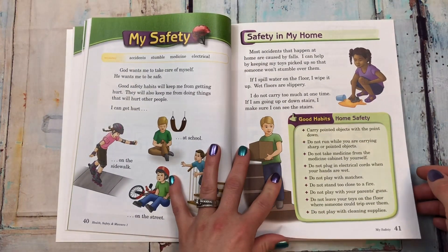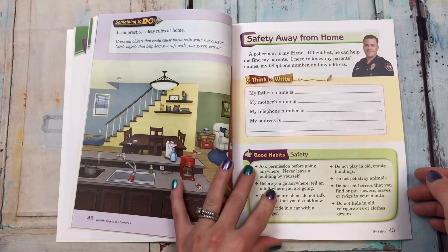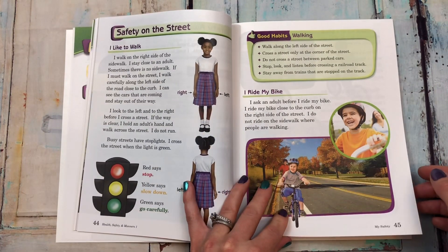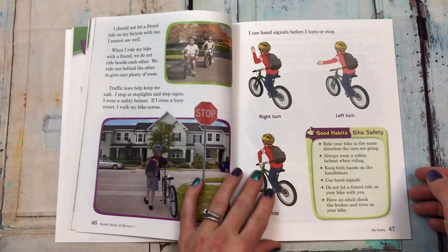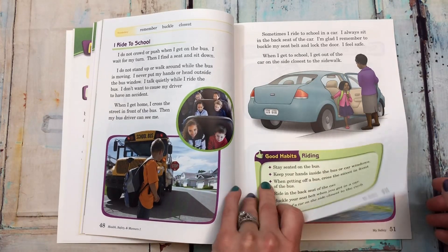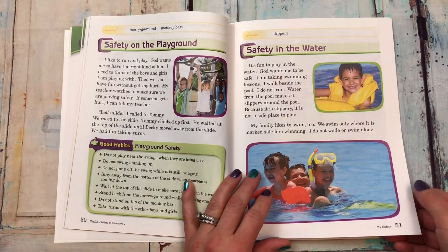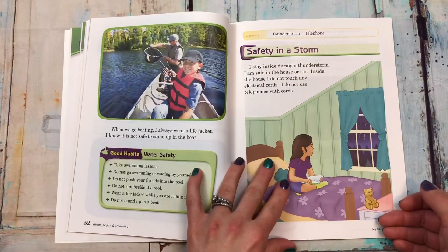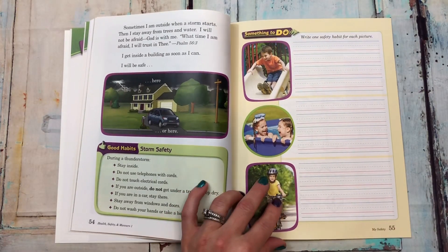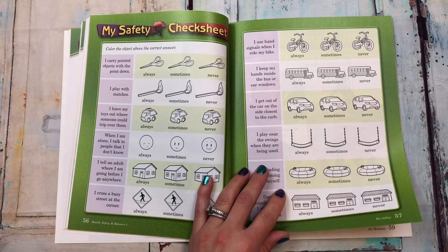'My safety: safety in my home, safety away from home, safety on the street.' There's a section on riding to school — just teaching them safety there — safety on the playground, safety in the water, safety in a storm. They have a lot of writing in this book, which is cool. My safety checklist.